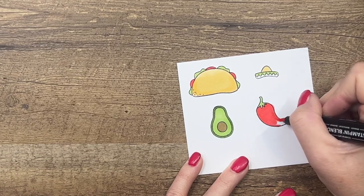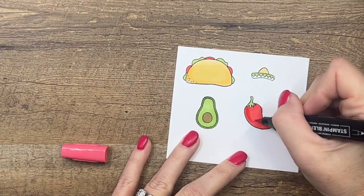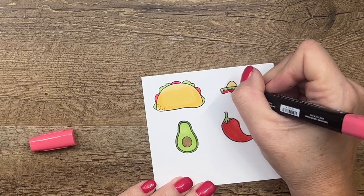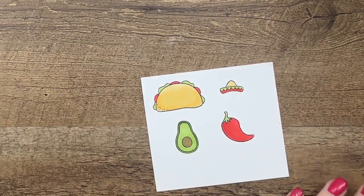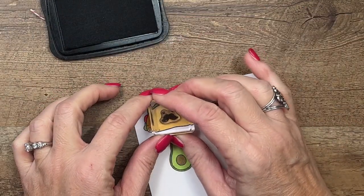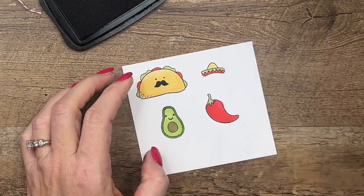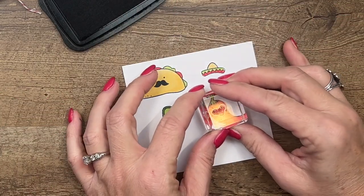I got a little on the lines but we're going to cut these out so that'll be okay. For the pepper shading, take the dark marker and add some color at the base, then blend it up with the light. Now let's finish the sombrero. Time to add the faces — I always put the mustache face on the taco. We've got five choices: I'll put one on the avocado, the winking face on another, and the surprised face on the pepper.